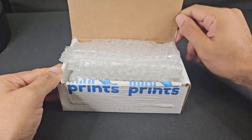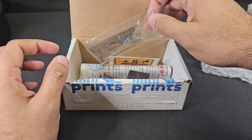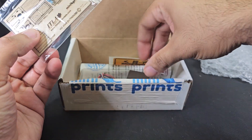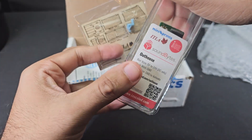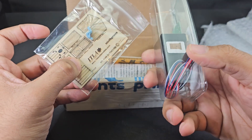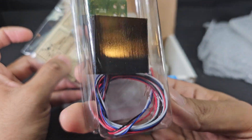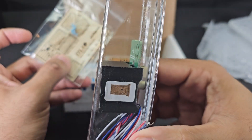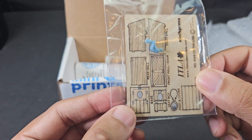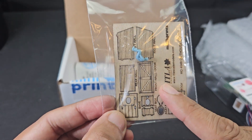When I opened it up I realized, oh, it's this item. This was the big collaboration between Mini Prince, ITLA, and Sound Bites — it's the outhouse that makes a sound. You can see the wires there, it's pretty cool. Here's the ITLA kit — it's a wooden kit that you put together.